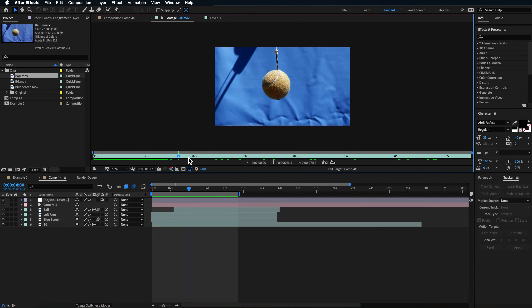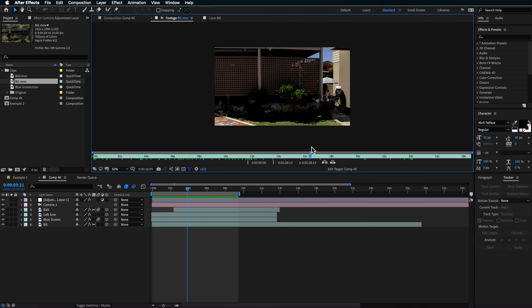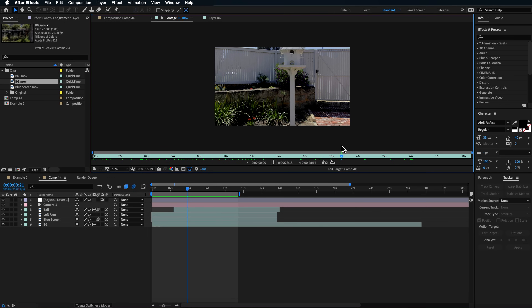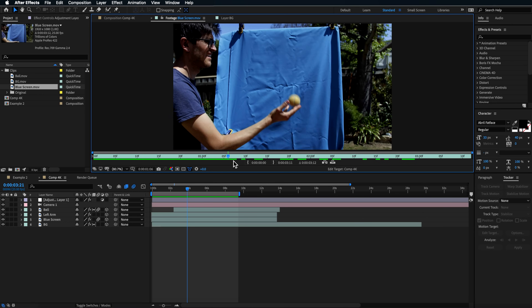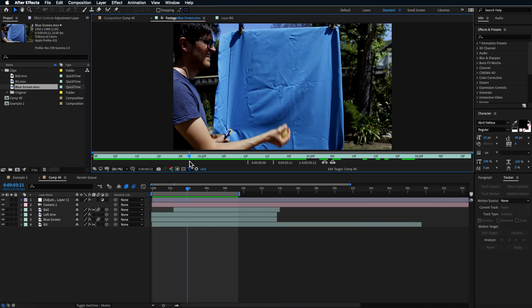Over in After Effects I've got three different clips laid out. I've got my ball shot, then a simple background shot where I set up a tripod and rotated the camera around at a steady pace — that's going to be our background plate that we blur. And the last shot is me throwing the ball up and down in front of the blue screen.